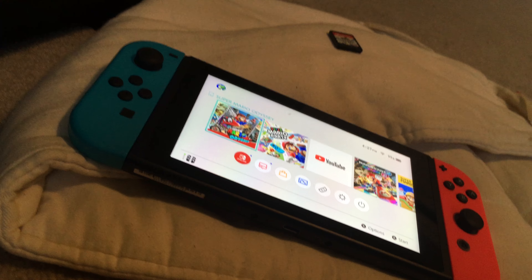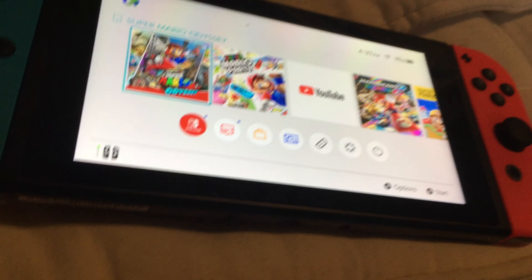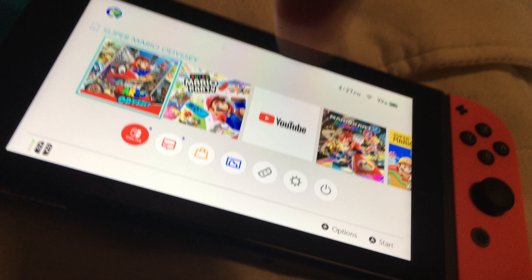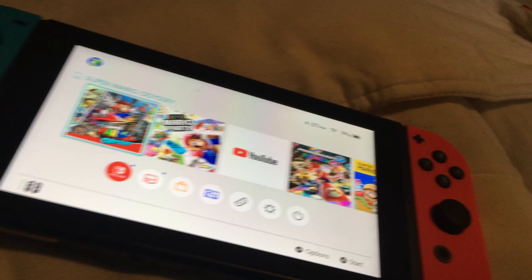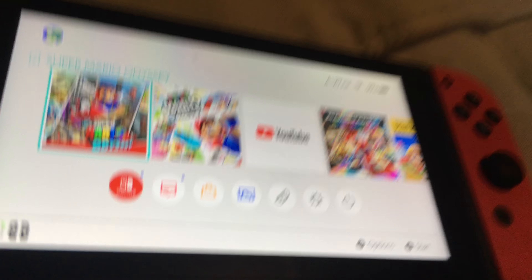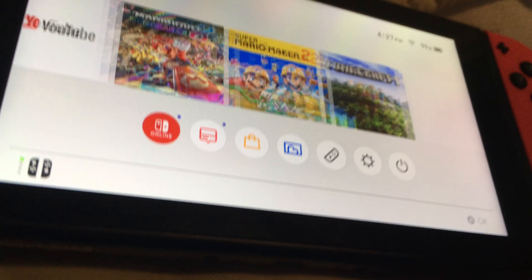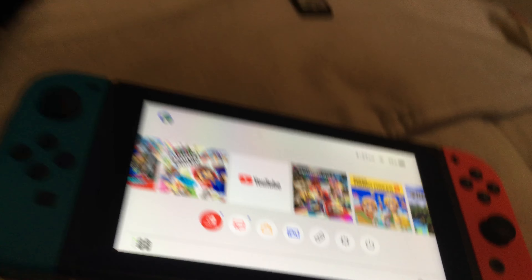Now let's talk about the cons. First, the screen is just so small — you can barely see anything, especially when playing four-player or two-player games. I suggest not bringing the dock if you're traveling unless you're playing alone.